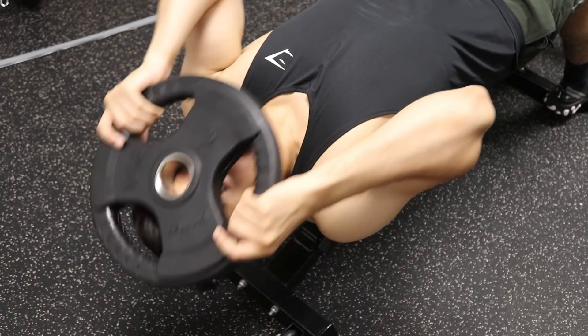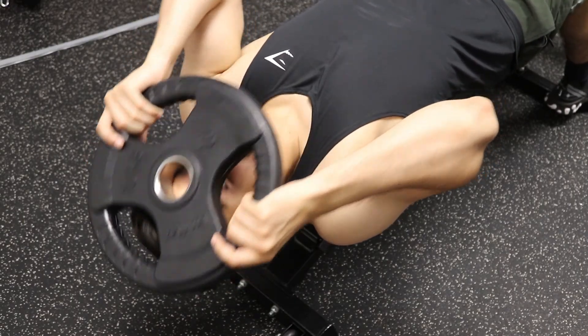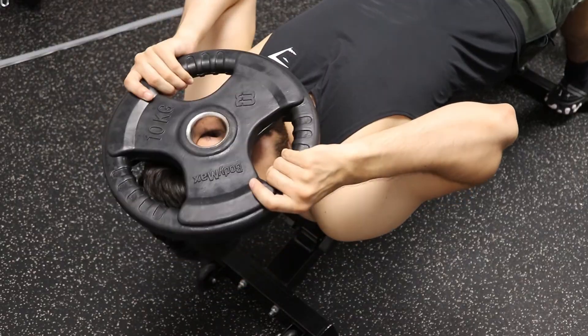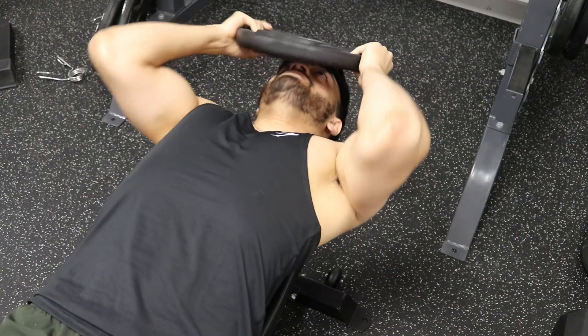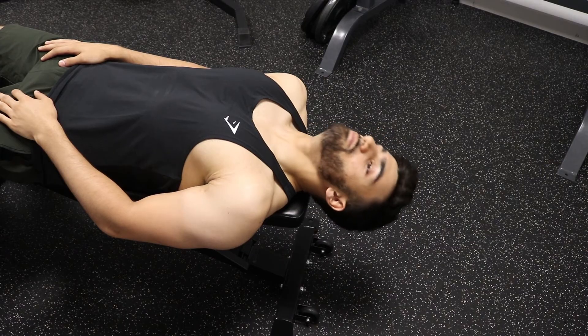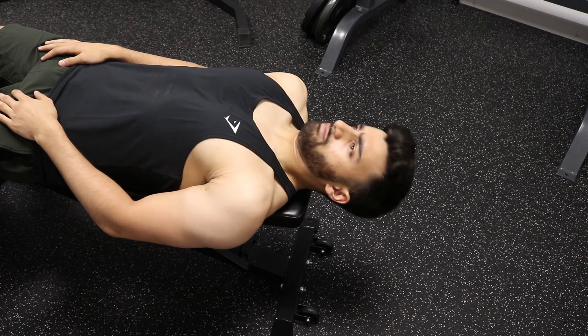In terms of sets and reps, because it's a small range of motion we want to compensate with high volume — similar to training calves or forearms — using time under tension to grow the muscle. You can do four sets of 25 reps and build from there, or increase the weight and reduce the reps. Just like any exercise, using too heavy a weight too soon increases injury risk. If you're a beginner, start with bodyweight alone, then gradually work up to a small plate like 5 kg, and build from there over time.